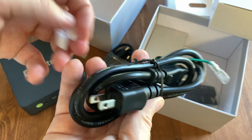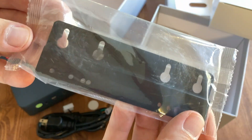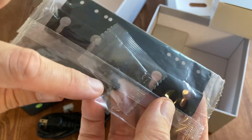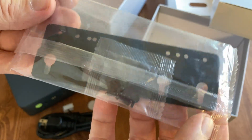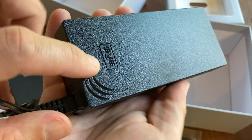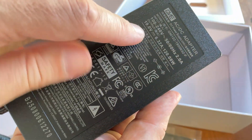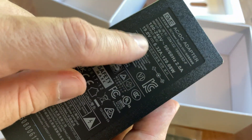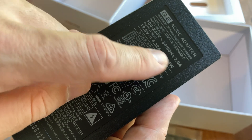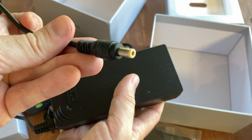There's a power lead for the country you reside in — we've got the American one, as we're in Japan. A VESA bracket in case you want to mount the mini PC to the back of a monitor, a wall, or under a desk. And here's the power supply by GVE. It's not exactly massive in size, but it outputs plenty of power: 19 volts, up to 6.32 amps, and a maximum of 120.08 watts. For the M6 Ultra, this is overkill, but we don't mind at all.